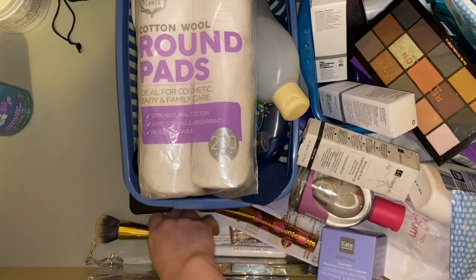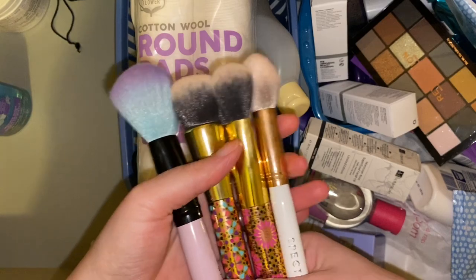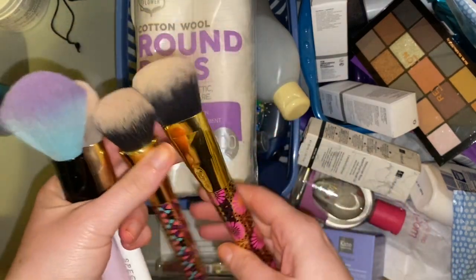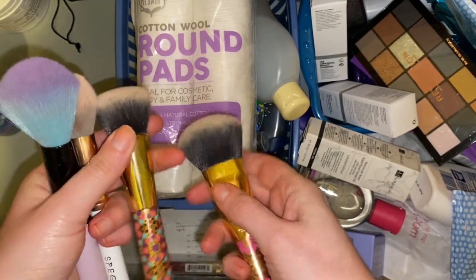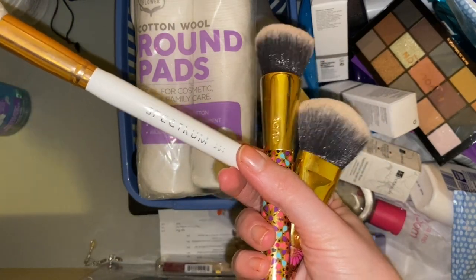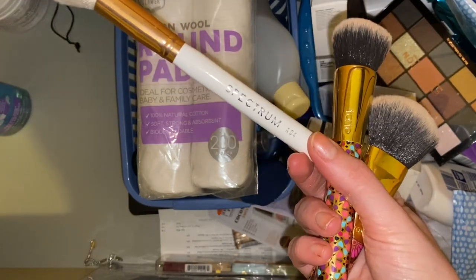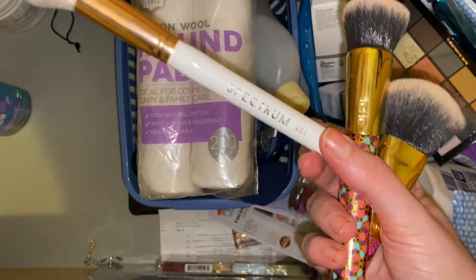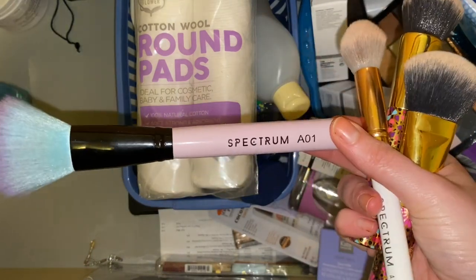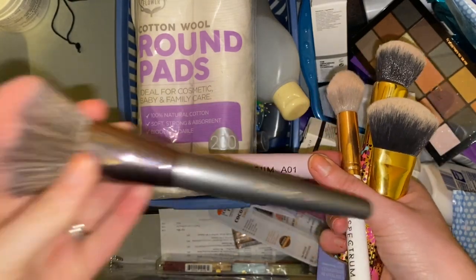I have some old brushes down here — I've just shoved them in here to make room for the ones I've currently got in my two pots. These ones are very chunky so they need to be stored away, and they're not ones I reach for regularly because they are quite dense. I have an exact-size one which I don't really reach for very often but I didn't need two of the same size brush in my pot. This one is my old blush brush — now I use one from BH Cosmetics which I love, or I use this other one.